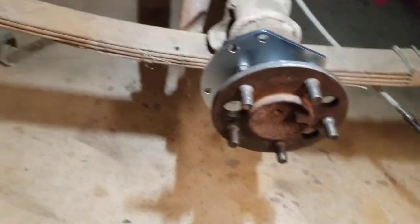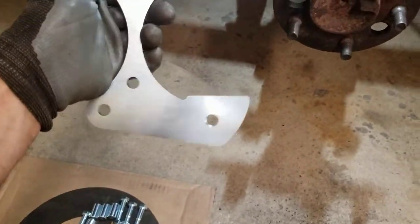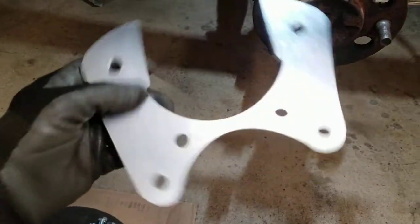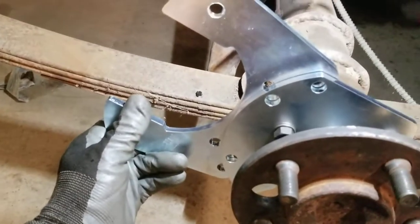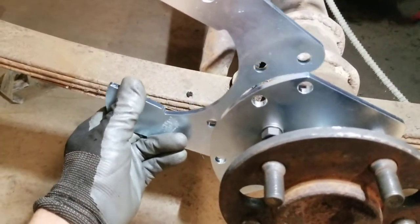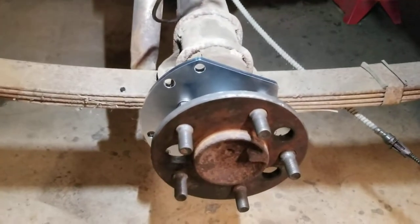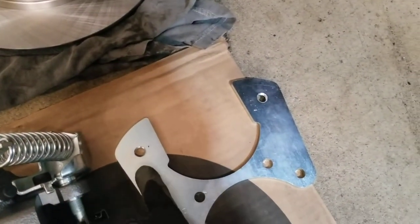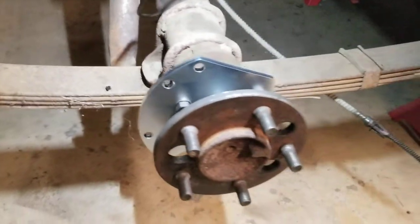Now we've got to do our other bracket. This is our number two bracket — if you look at these four bolts, these four bolts match up with those four bolts. So what we're going to do is it's going to go on like this with a spacer. We've got these little spacers and four bolts — the bolts are going to go through here with a spacer and then that bracket behind it to mount our caliper. The caliper is going to go in these two holes, and these four right here are going to have the spacers on our bracket. Let's knock that out.